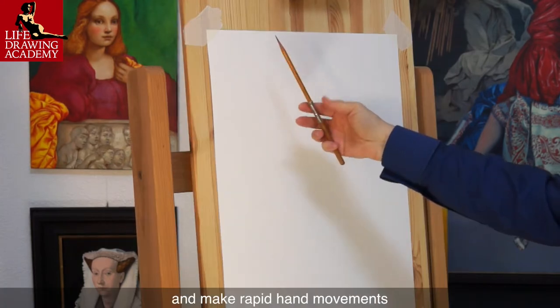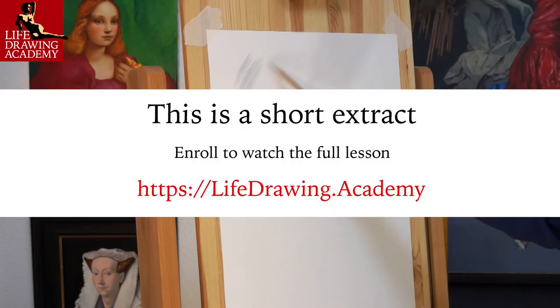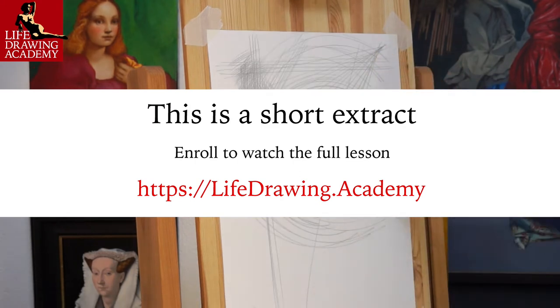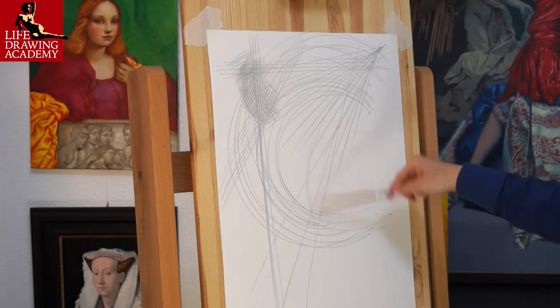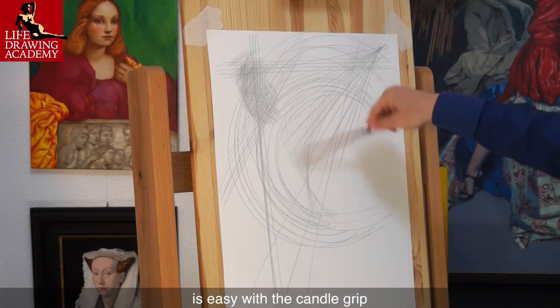Grip a pencil comfortably and make rapid hand movements to hatch a series of lines. By changing the position of the hand slightly, you change the angle of the lines. There is no way you could do such long lines with a riding grip at the same speed. As you can see, changing the angles of lines is easy with the candle grip.